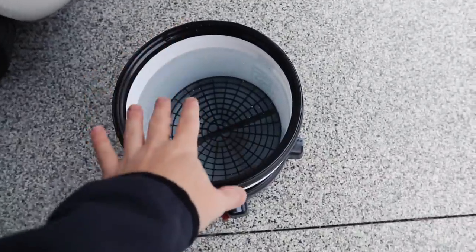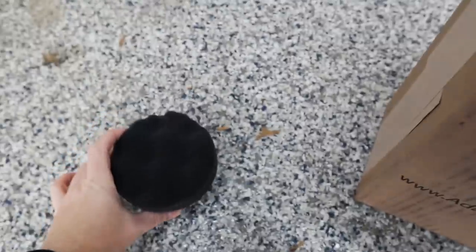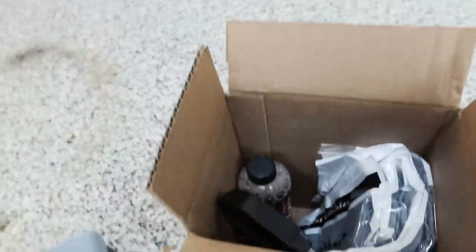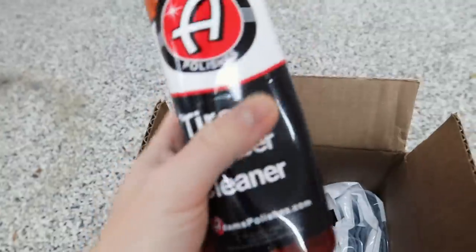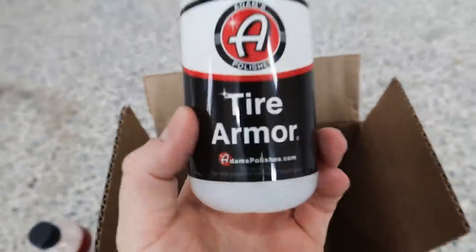We're using a 25-degree nozzle instead of a 40 to really take off a lot of that dirt and grime. We have warm water since it's cold out so my hands don't freeze. For the equipment: we have an applicator brick, a microfiber applicator, a stiffer bristle brush, and one of my favorite products of all time - tire and rubber cleaner. That's going to be a really important step for the wheels and tires.